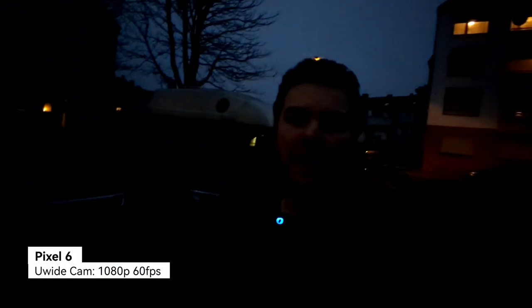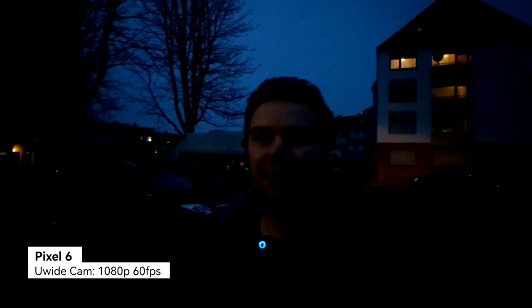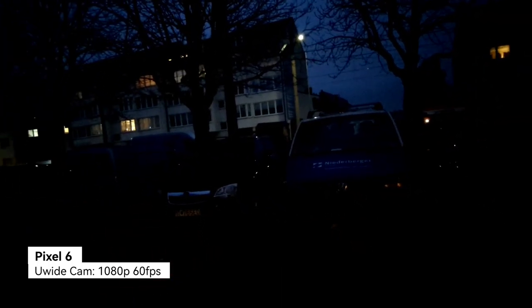This is a recording with the Google Pixel 6 at 1080p 60 frames per second on the main camera. I can switch to the ultra-wide angle and it gets a lot darker because it has a smaller sensor and smaller aperture, so it's almost unusable in dark situations. Let's go back to the normal lens.